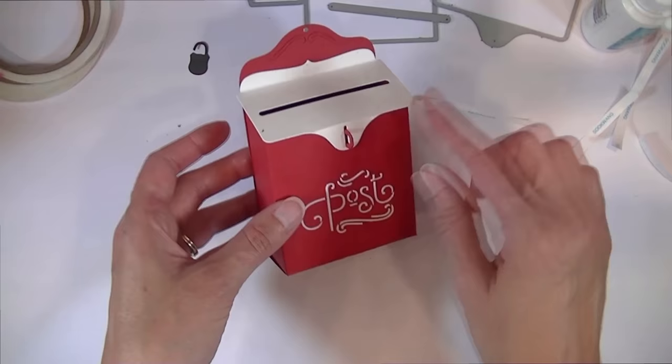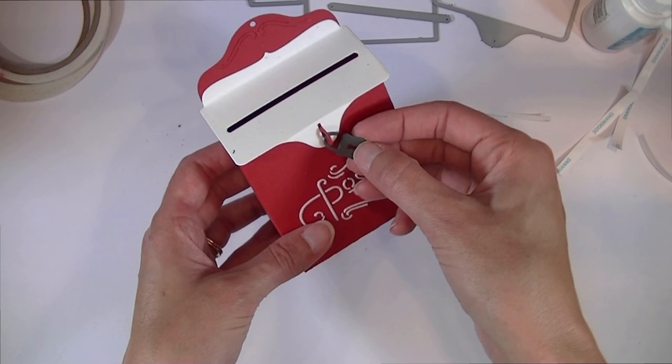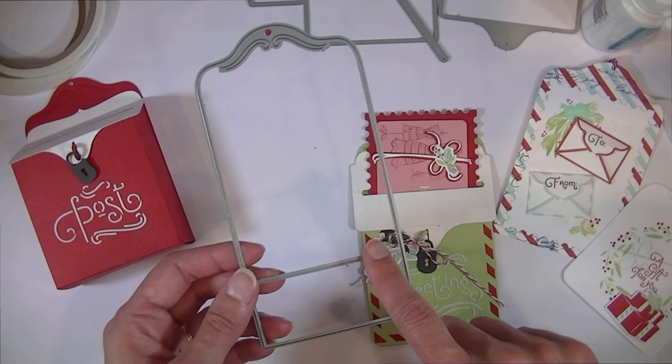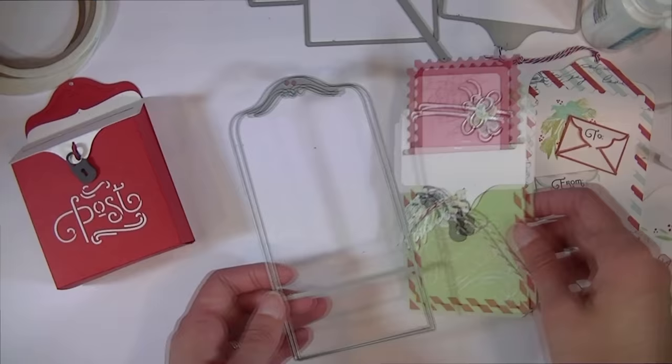The mailbox stays closed pretty well on its own. You can add some twine or ribbon to tie it closed through the loop, or you can slip the little padlock die — included in the kit — right through there. The backer also makes a really great tag shape: just trim off the score line and you have a cute jumbo tag.